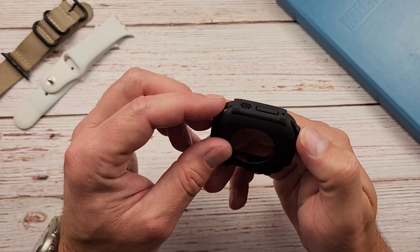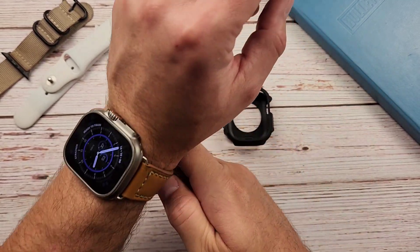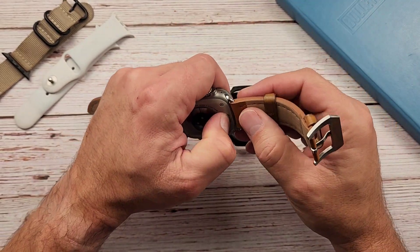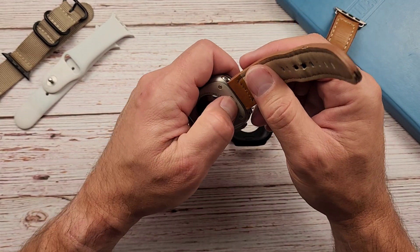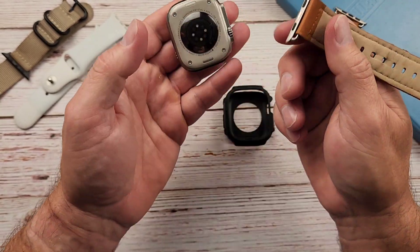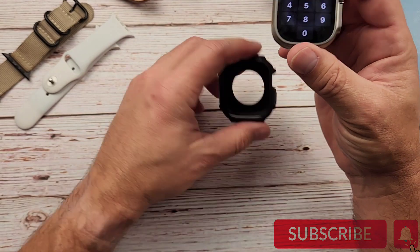Let's see about getting this on the watch. We're going to have to take the bands off here — not a problem. Bands are really easy to take off the Ultra. They were easy to take off the Series 7, but it's super easy with all that extra space right there. Get to the button — it's way easy to get it off, no problem.